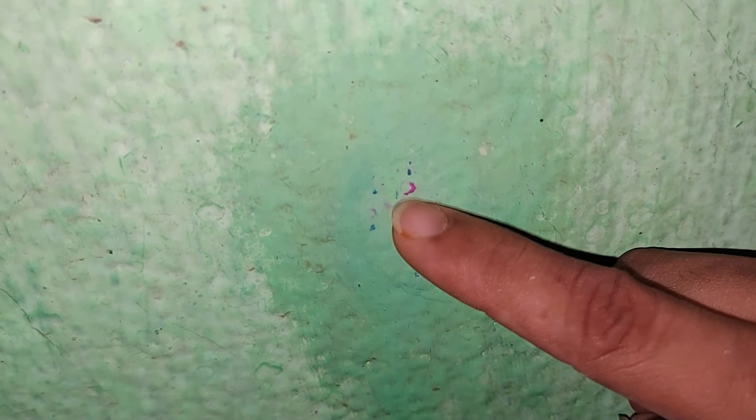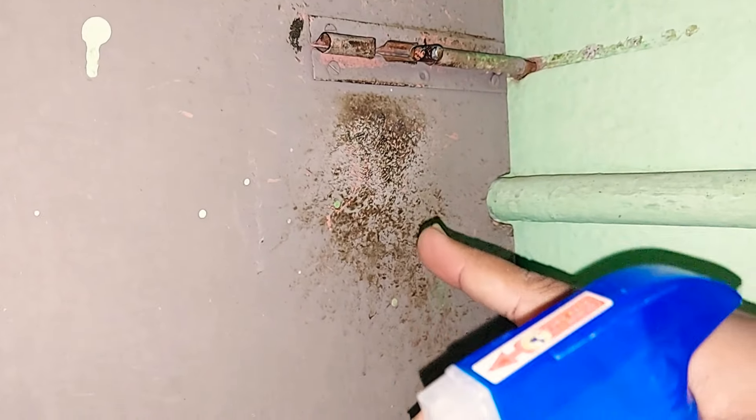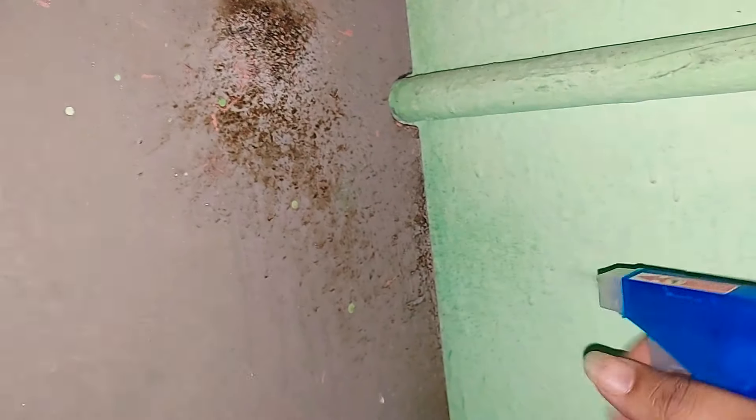Let's paint it with vinegar water. Let's clean it with a cloth — it's easy to clean. It's easy to remove marks. If you want to make a marker, it's easy to remove it. Let's spray it on the door with vinegar water — after spraying it will be removed.